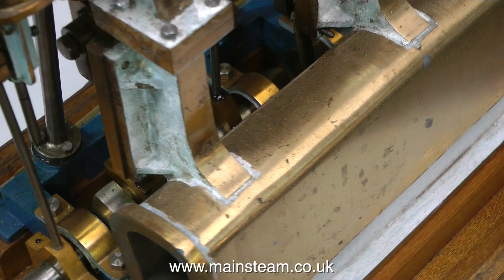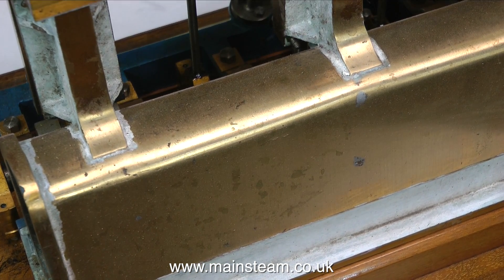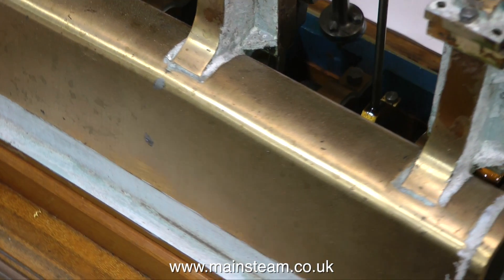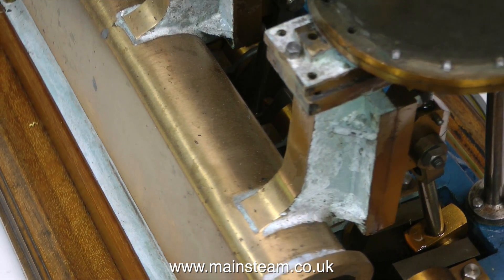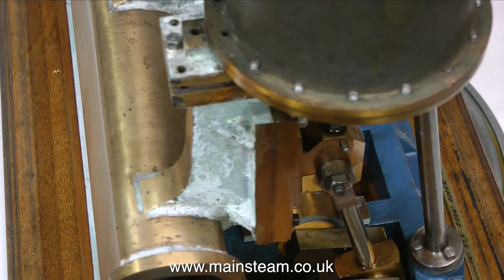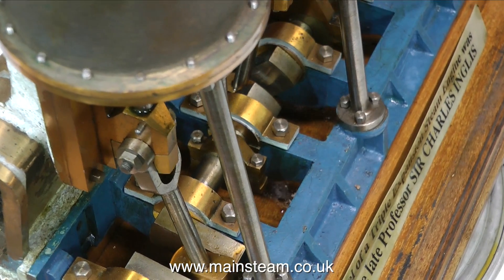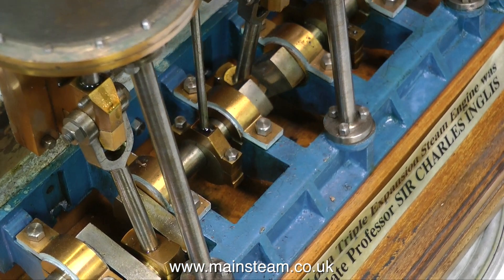Before I can begin pulling this engine apart and starting the surgery and subsequent rebuild, I do need to finish some jobs I'm already doing. Contrary to some of the comments I receive from viewers, I do have to still work and earn a living — I have my recording studio and my video business. The good news is, next January 2018 I retire. I'm not going to sit on the porch playing my banjo and smoking a pipe — I'll just be able to do more steam engine videos than I do already. But for the moment I do have to put this one back under the bench while I finish the two current projects I'm on with. So that's it for now — thanks for watching, and I hope you found it useful.